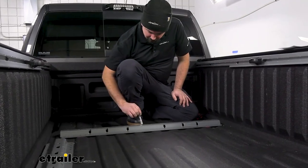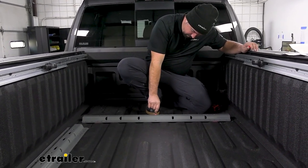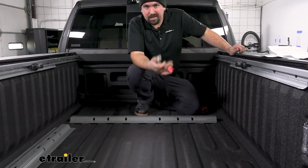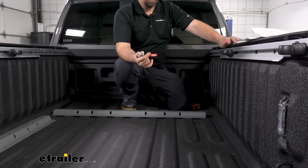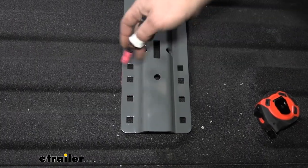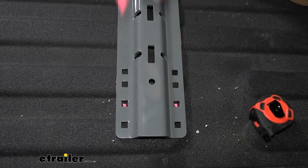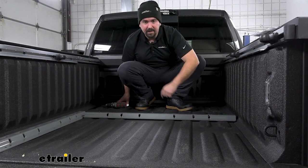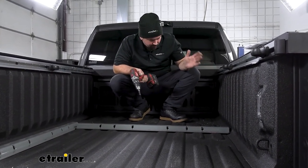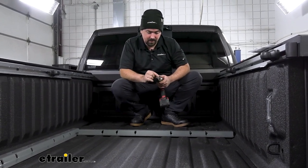On this one we're going to use the center hole towards the cab. You can use a punch or whatever you want to mark with, but we're doing pilot holes. On textured spray-in bed liners a punch isn't visible, so I recommend using permanent marker or paint marker. We're going to use the third hole from the inside. Do the same for the other side and other side of the vehicle. Take a small drill bit for a pilot hole — the fuel tank can be pretty close to where you're drilling, so use a small bit and stop right after going through the bed.